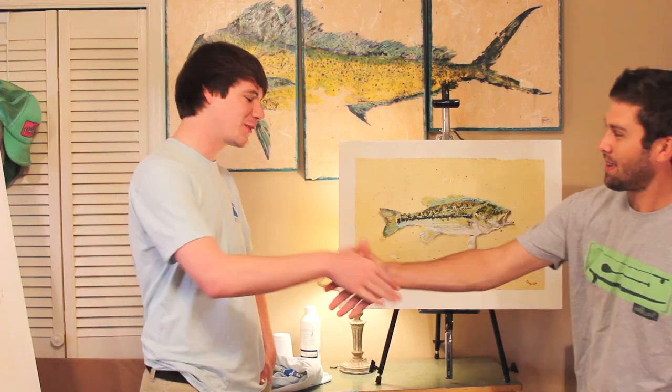Alright Richie, well thank you so much for doing this artwork for us and helping raise awareness about the Coosa River spotted bass. Enjoyed fishing with you and I hope we get to do it again next year. Yeah man, good times.